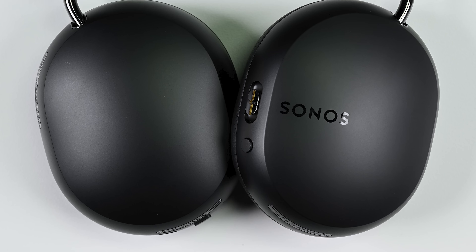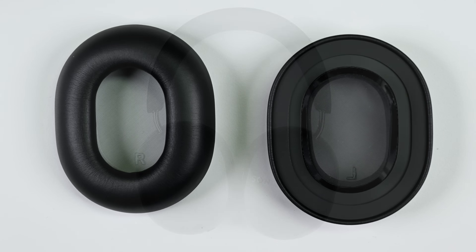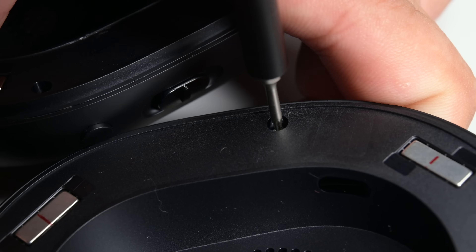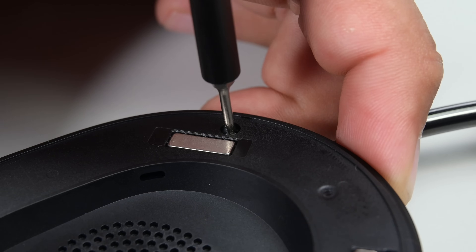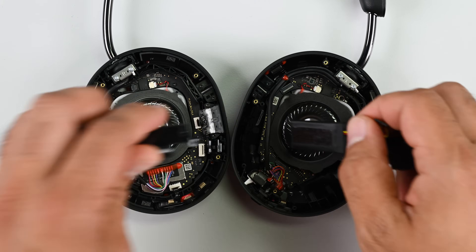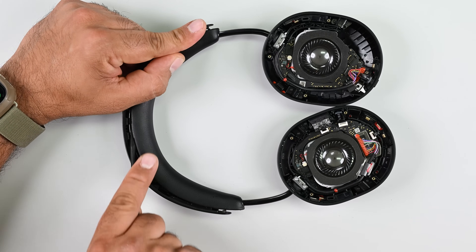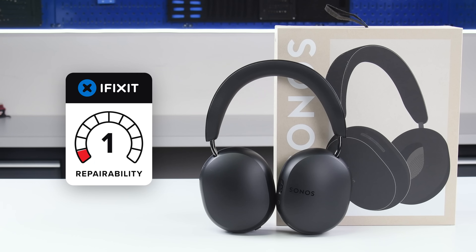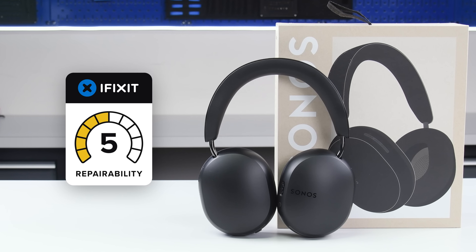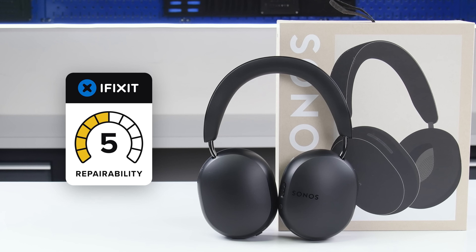So overall, how do we feel about these headphones? They're definitely well built and could go head to head with the AirPods Max for premium feel and Sony's XM5's functionality. On repairability, though, it's a bit of a mixed bag. They seem to have approached the design with good intentions — the headset only uses T5 Torx screws and the battery is pretty easy to remove — but there is some work left to do. We did have some hidden screws and the headband would be an absolute nightmare to repair. With that in mind, we're giving the Sonos Ace headphones a repairability score of 5 out of 10. As always, Sonos has the opportunity to improve the score if they ever make parts and manuals available to the general public.